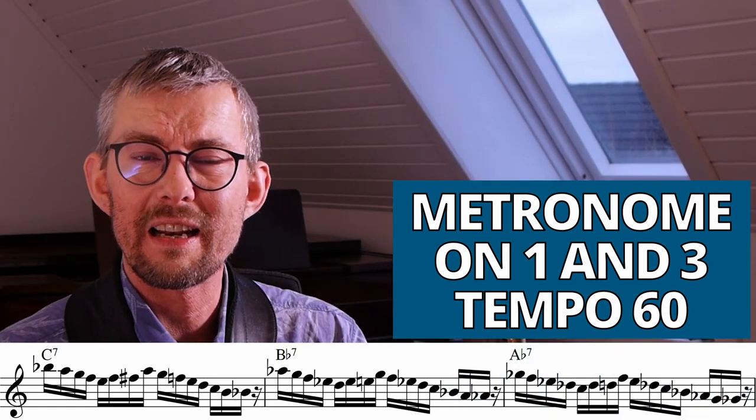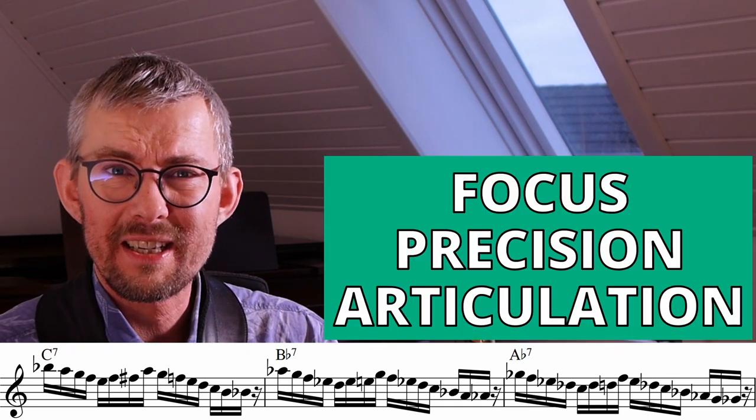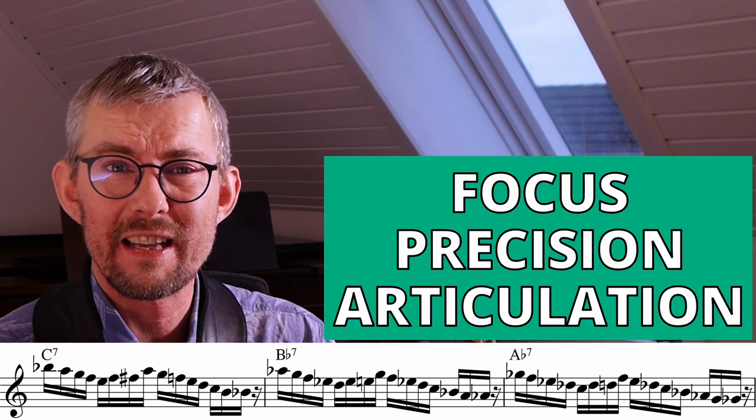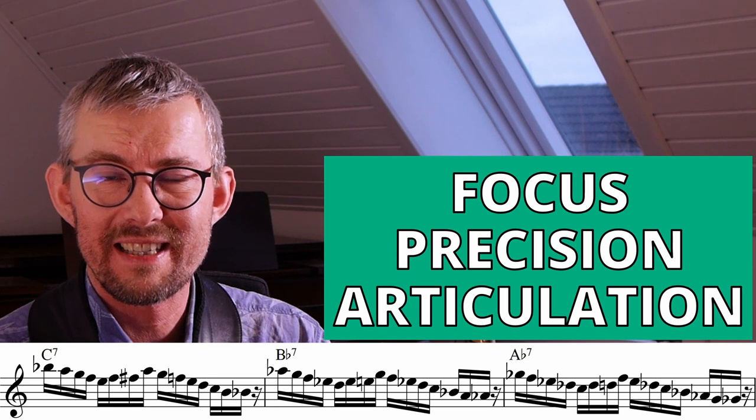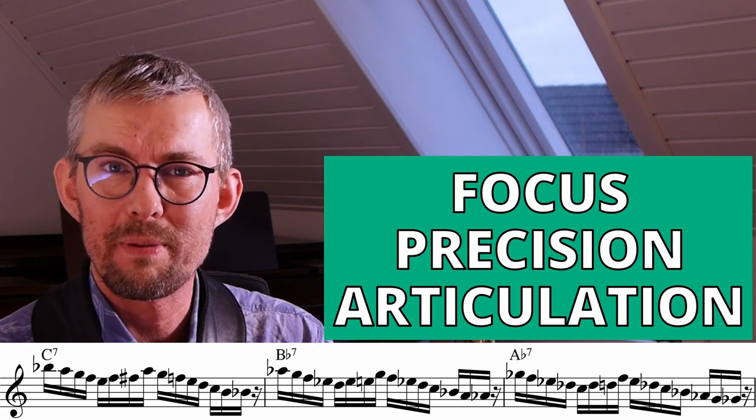To train this inner feeling of the subdivisions, change the metronome to one and three. You must keep the precision of your fingers and your articulation steady in between those beats. You have a lot of space there where there's no beat — keep it steady.